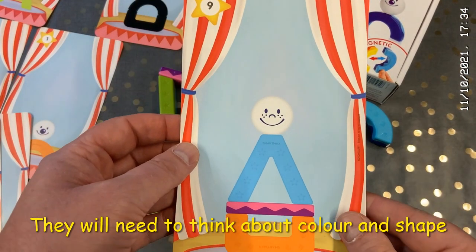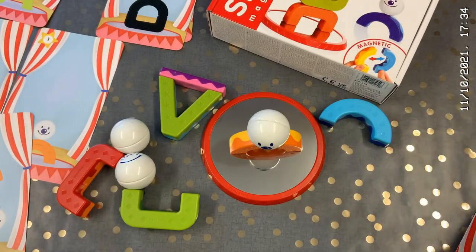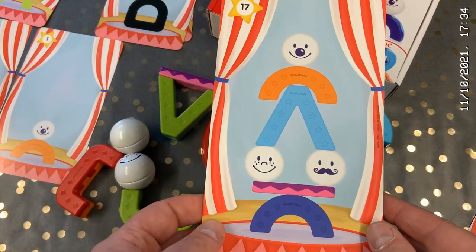As you work through the 24 levels, you'll find that more pieces are required, more colors are used, and more dexterity is needed to actually make the creations.